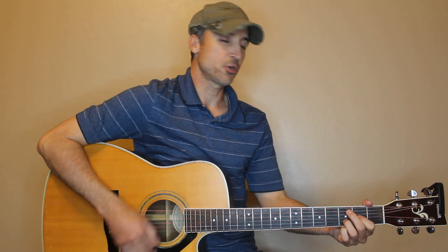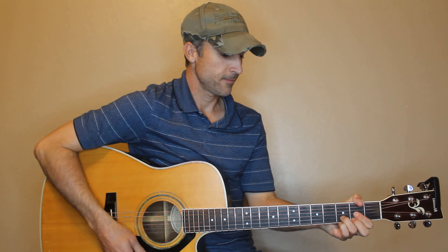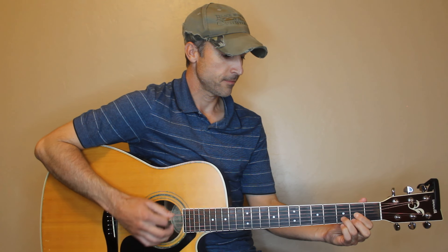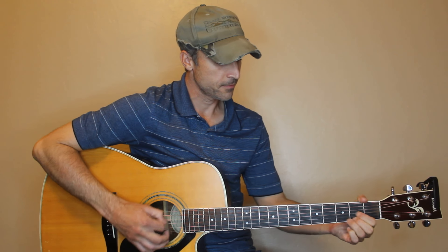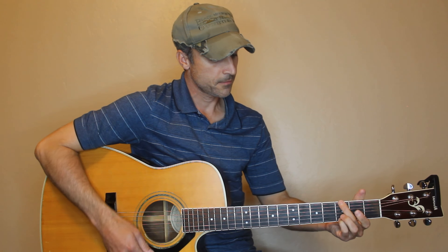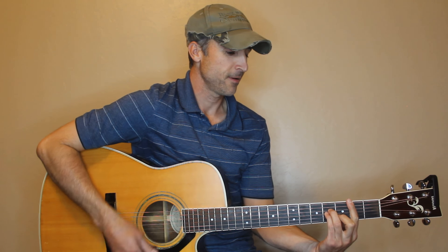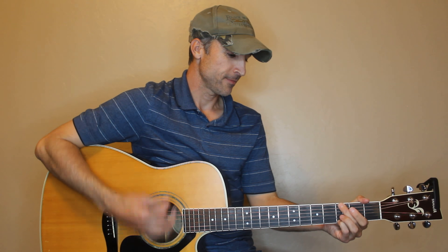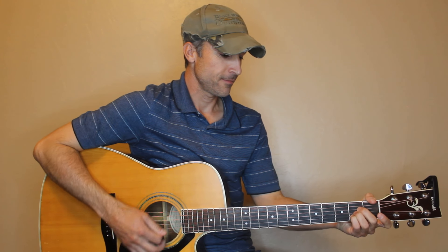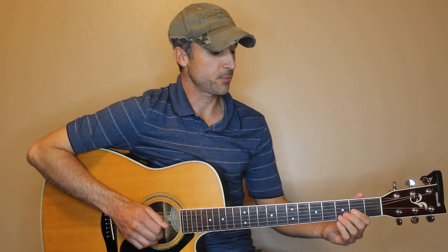And here goes the chorus. We have a B minor in the song too that I forgot to tell you about. So there's the song right there — that's pretty much the whole thing.